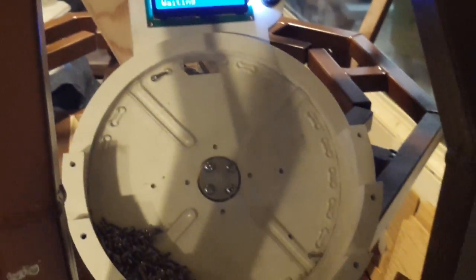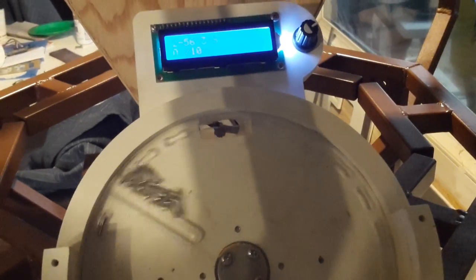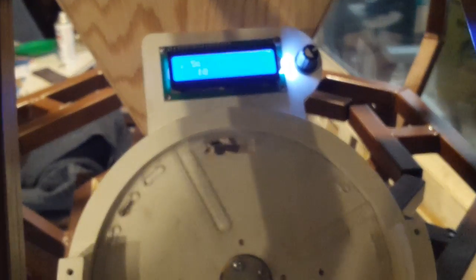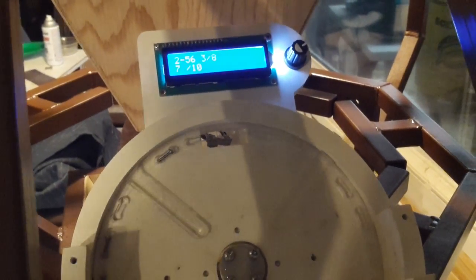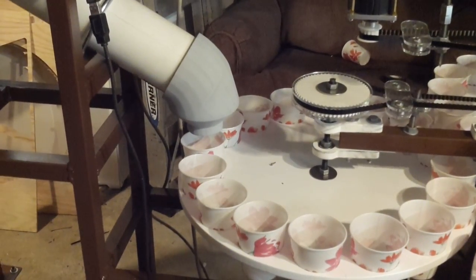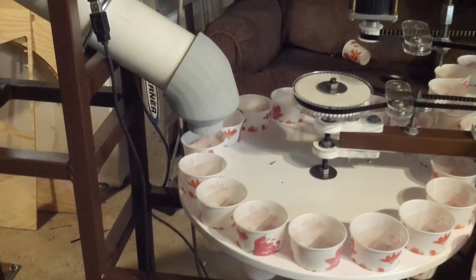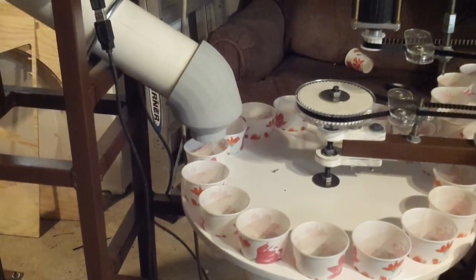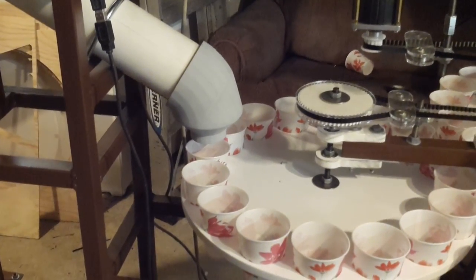You can see the screws coming out and going down into there, and they come out here. There's 10 — that was 10 counted — and we index to the next cup.